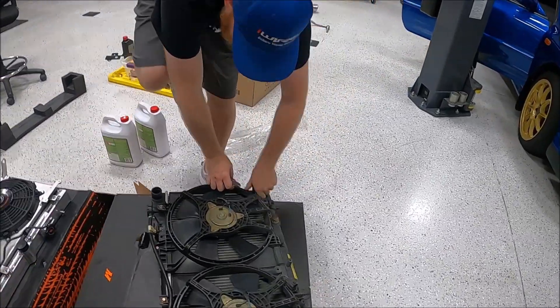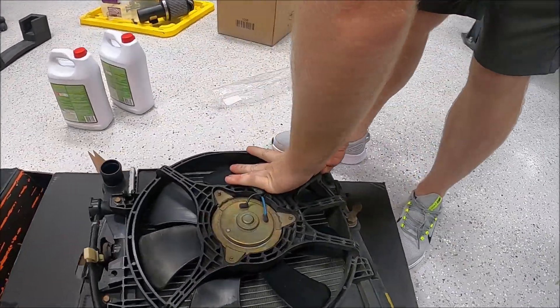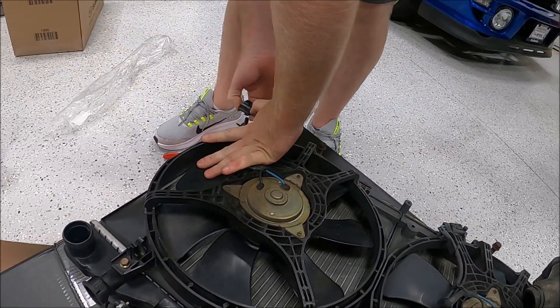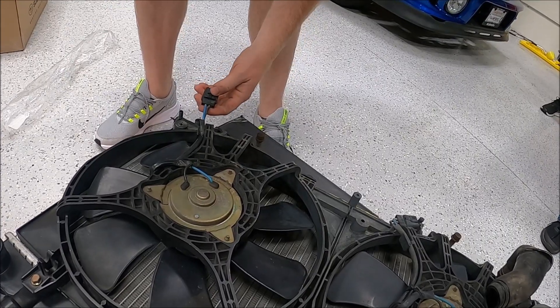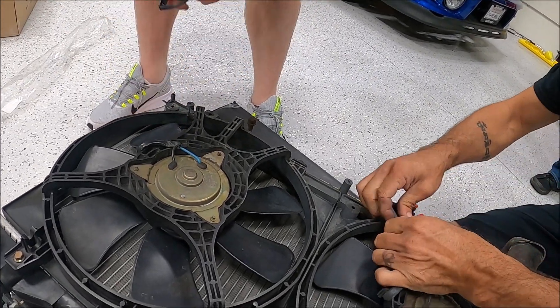We'll pop these off and cut them back a little bit with some room to work.